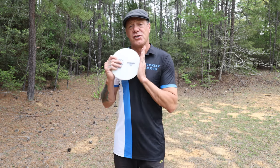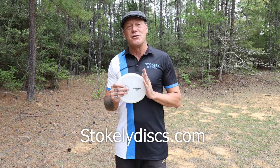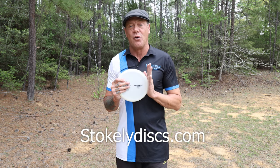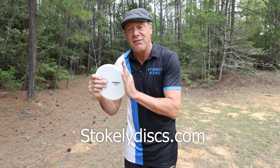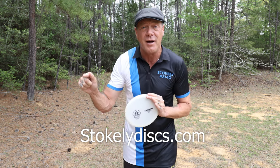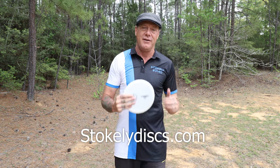But first, you can order your Stokely Discs at stokelydiscs.com, and you can also place your wholesale order for your store. If you are going to buy online, contact your pro shop first and see if they carry the disc. If they do, buy from them first. But if they don't carry it, you can get them at my shop.